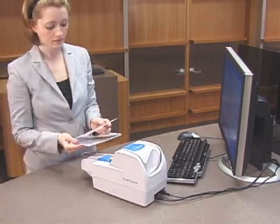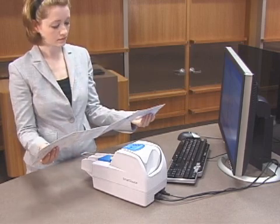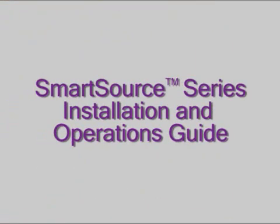When problems occur, first read the reference card, which can be stored under your SmartSource unit. The installation and operations guide provides additional information to correct problems.